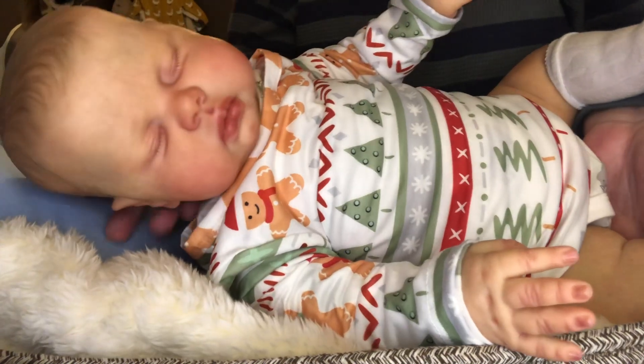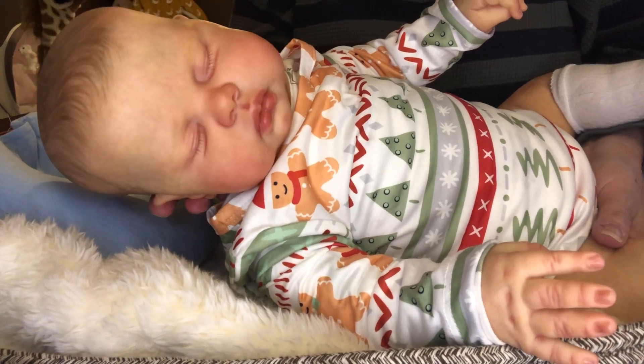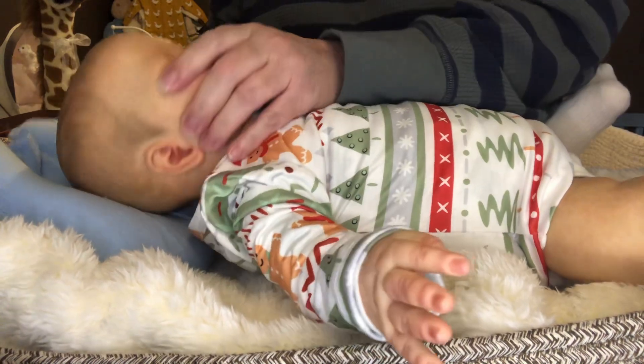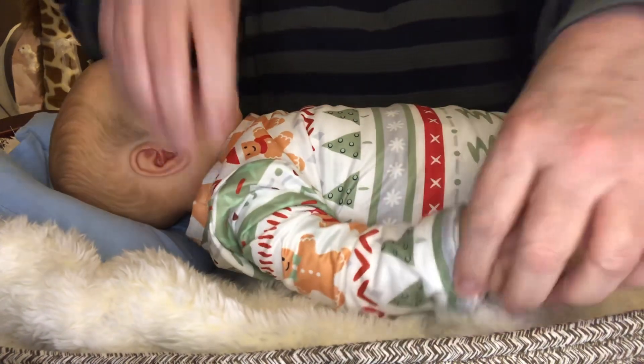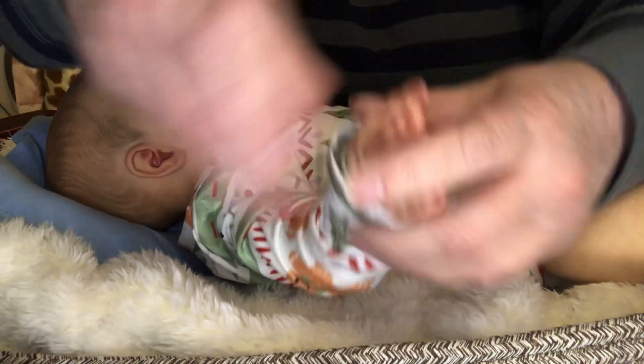Look at that — he is my absolute favorite vinyl reborn baby in my nursery right now. I just cannot get enough of him. He's amazing.